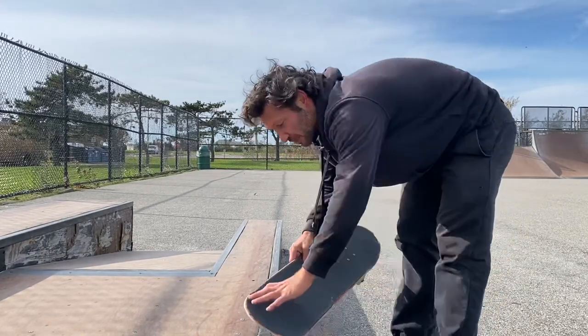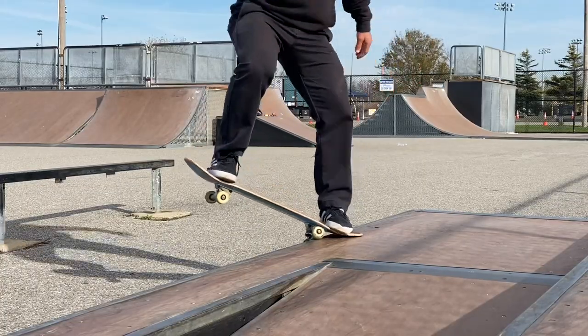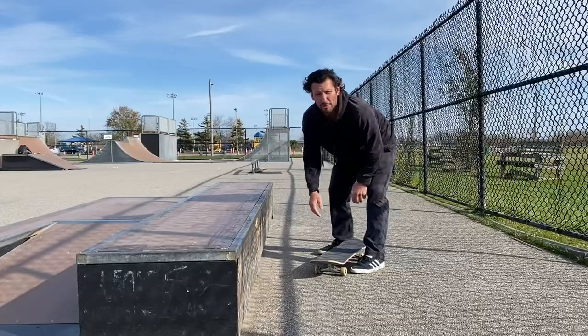Something I used to do before I learned this trick: I would just practice on the edge of the box, put it in position, and then practice popping out stationary. That really helped me burn in the motion of popping out in my head.